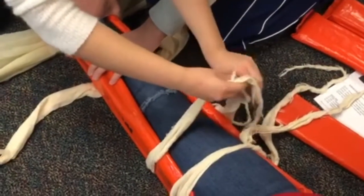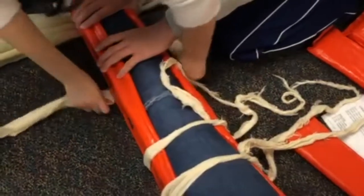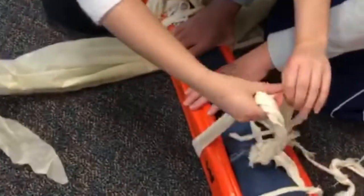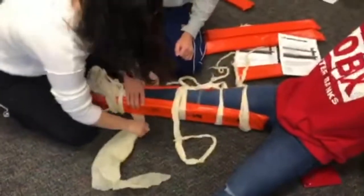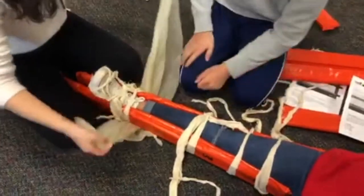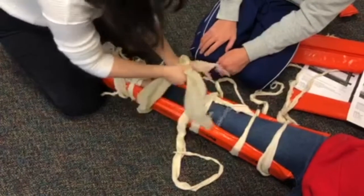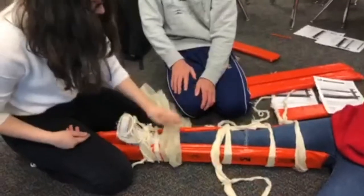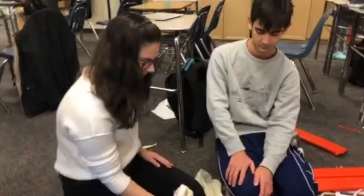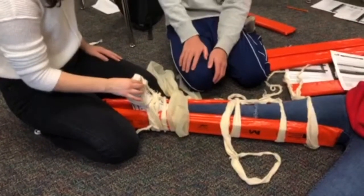Make sure it's tight. Then this one right here, another surgeon's knot on this side. And then this one, another surgeon's knot on this side. And then this one, another surgeon's knot on this side. And then you're done. You're going to check for PMS — so pulse right there, wiggle your toes for motor, and then sensory is what toe am I touching. And that's it.